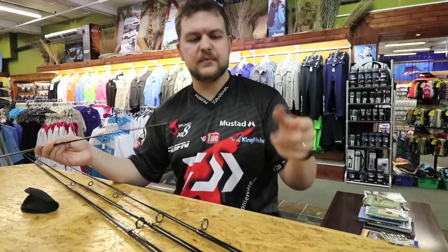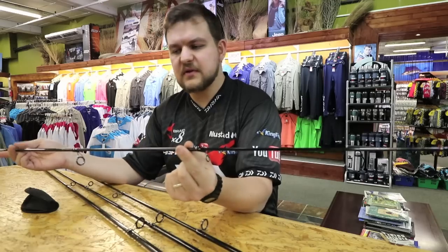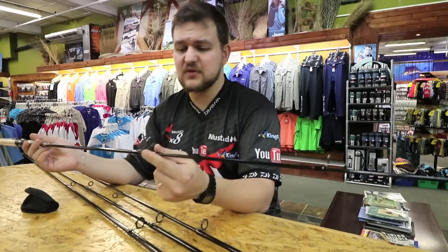Now you can see the rod is nice and whippy — that's the six foot version. You can look at all the details. The closed length of this is 55 cm — for a six foot rod, that's tiny.